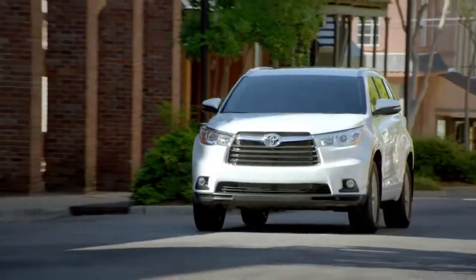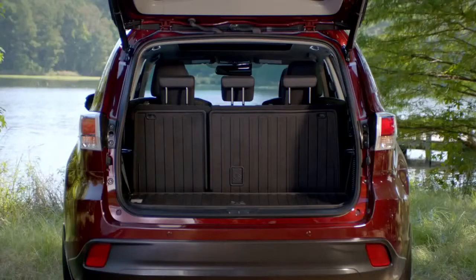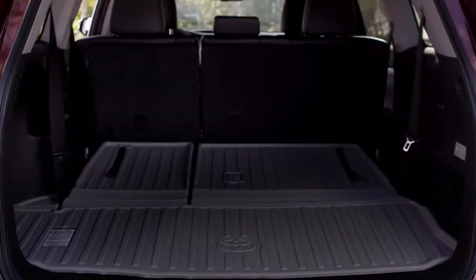This gives the Highlander enough room to seat up to eight on the available LE, LE Plus, and XLE grade. Storage space behind the standard third row has increased a whopping 30%. And if you need more cargo space, you have the flexibility of 60-40 split third row seats.